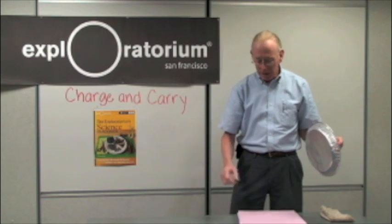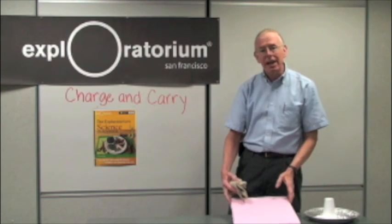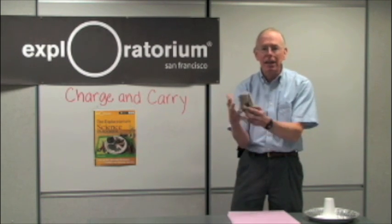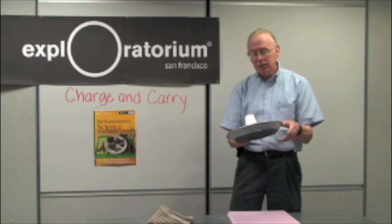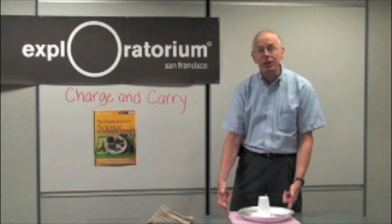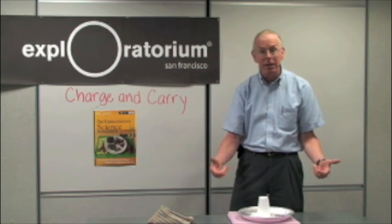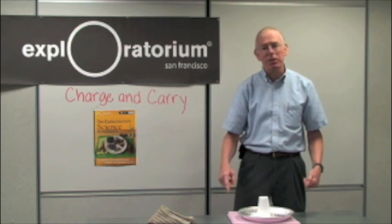Now what's happening here? When I rub the styrofoam with the wool, the styrofoam gets an excess of negative charges. The wool becomes positively charged, but that leaks off into my hand. The pie pan has no excess charges. When I drop it, the negatives on the styrofoam are stuck — it's an insulator. They drive the negatives off the pie pan, but they can't go anywhere until my hand comes close enough that they can jump the gap.